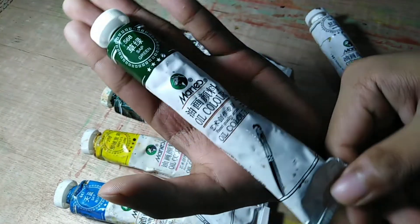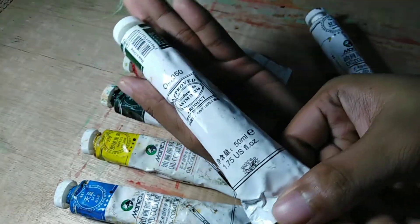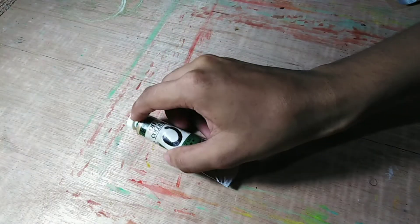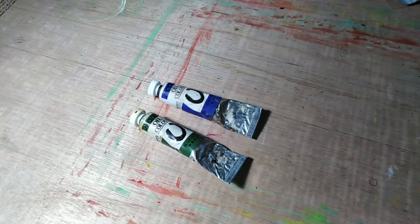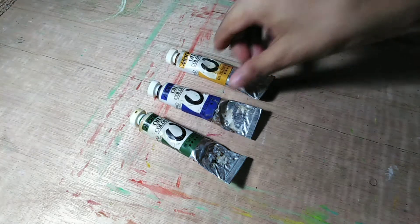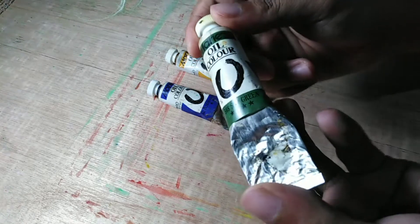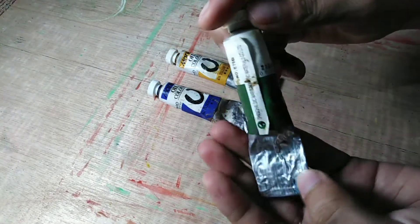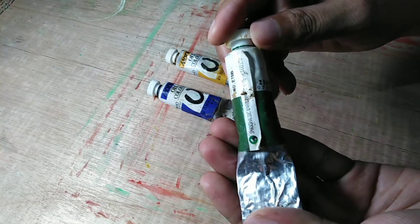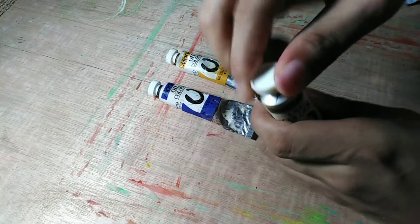I also have many blues. The last ones are my smallest tubes — 21ml, still the Marie's brand from China. I have sap green, ultramarine blue, and yellow ochre.